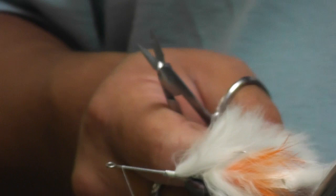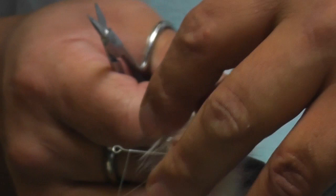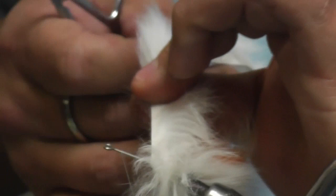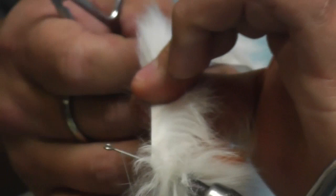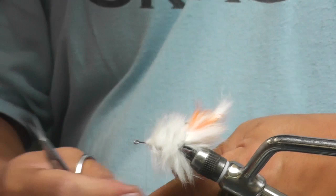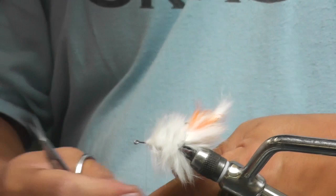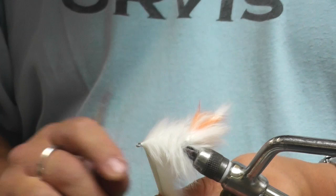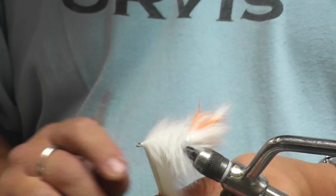So again, we're just going to wrap this forward. You're going to tie this off at an angle. Make sure that's tight when you put it in there though, not like what I did.